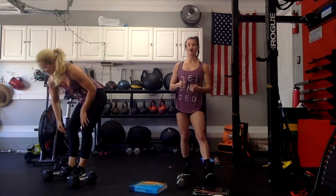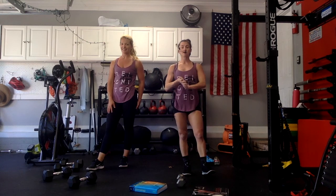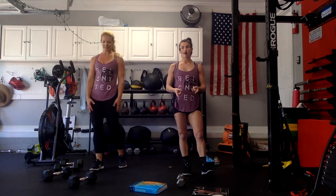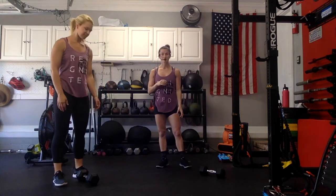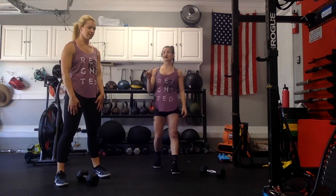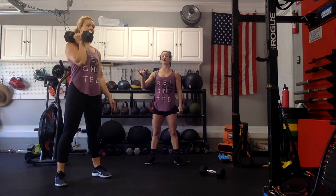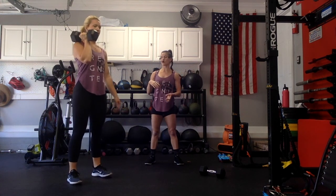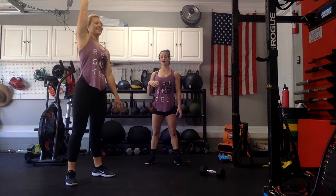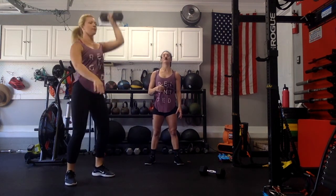Grab something you're going to use for your single alternating dumbbell thrusters. For the down-ups you don't need anything, and you're going to use the same weight for your dumbbell snatches. Let's go over these movements quickly — Marge is going to demonstrate. For the alternating single arm dumbbell thrusters, we're going to cut the seconds in half. She's going to give us two thrusters on the right — drive it up — and then I'll give you the cue to switch arms, and we'll go straight into the left side.